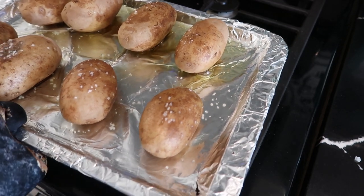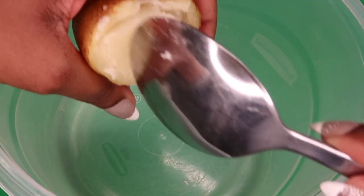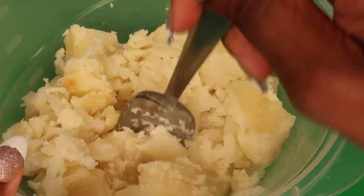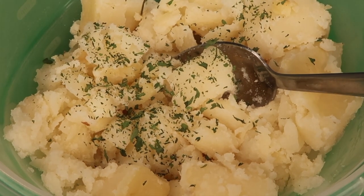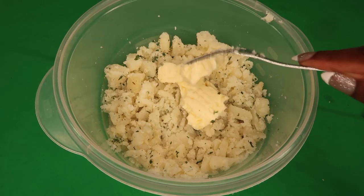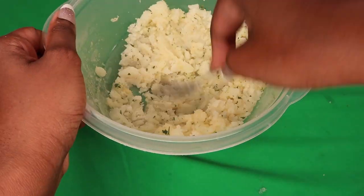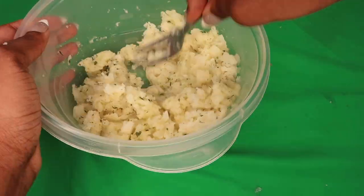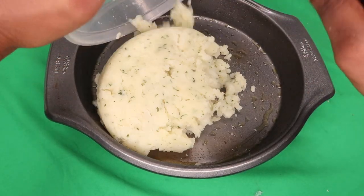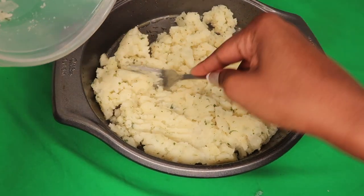Around that time you're gonna want to pull the potatoes out of the oven and allow them to cool, then just give them a cut in half. I say to cool them because this is really important — next you're gonna go ahead and scoop the insides out and turn them into mashed potatoes, and you don't want your hands to burn. In the mashed potatoes just go ahead and add a little bit of parsley and some salt and then mash them down. I decided to add a little butter because I just wanted a more creamy consistency, but that's totally optional.